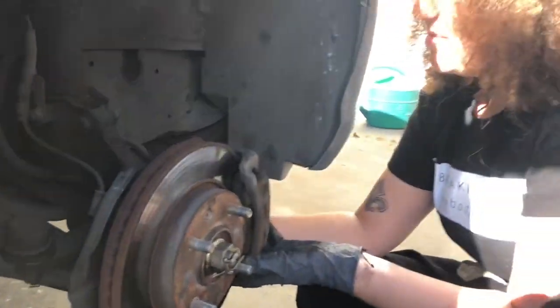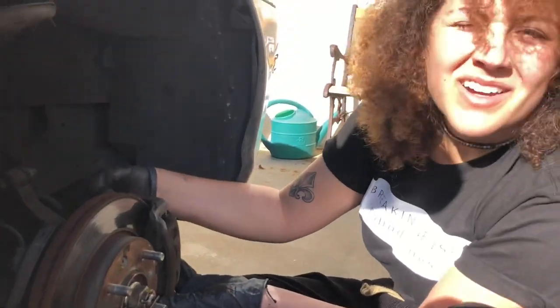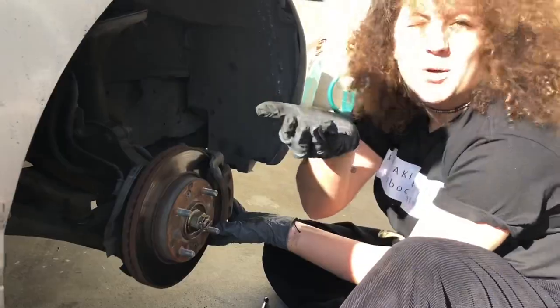So that's the caliper. You want to remove the caliper so you can remove the pads. She's taking the caliper off to get to the pads. Okay, keep track of your bolts.